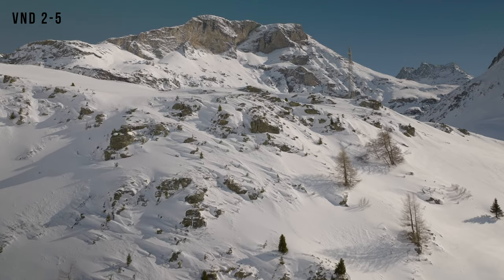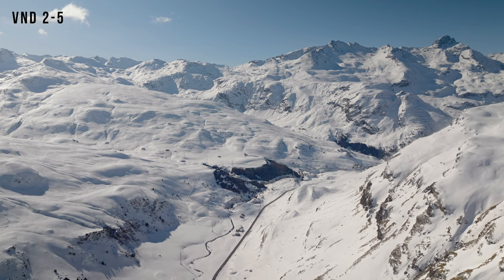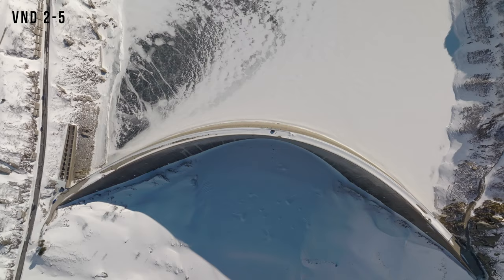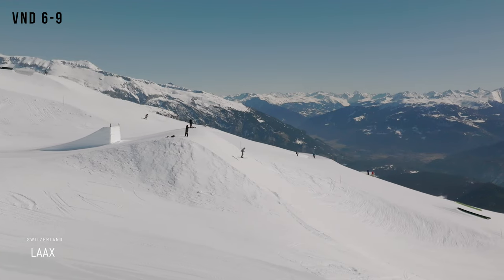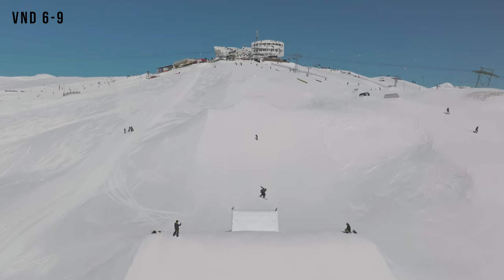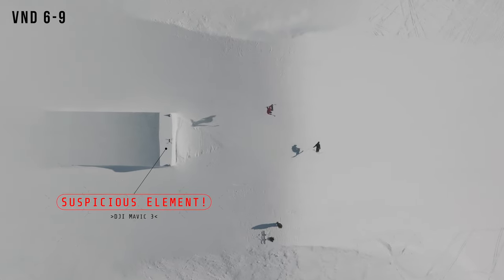This right here is the 2-5 VND, and it's really fantastic because you put it on your lens, look at the preview, and twist it until it looks good and everything is correctly exposed. As you can see, colour accuracy is perfect, and it's a really great one to have. However, here I needed the 6-9, and it was set on 9. I was in a place in Switzerland called LAAX, and it was so bright with no cloud cover that the 9 had to be used constantly, even in slow motion. So the 6-9 does come in handy depending on what kind of situation you're in.